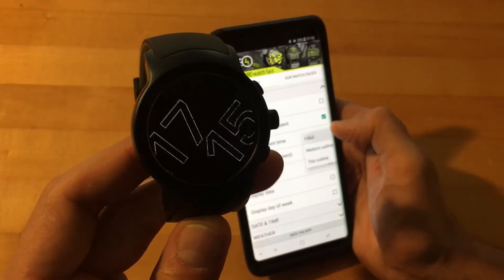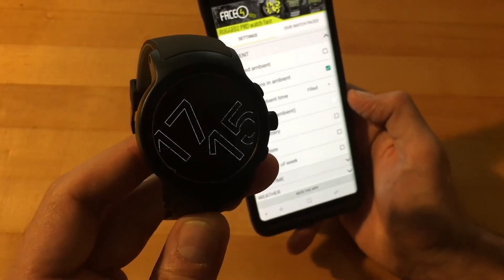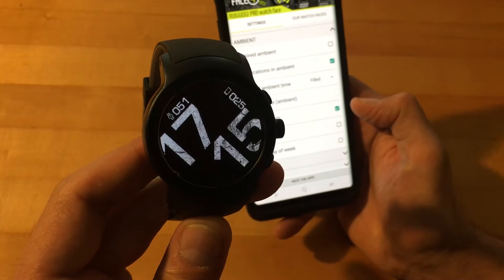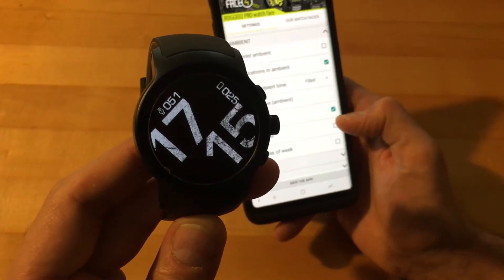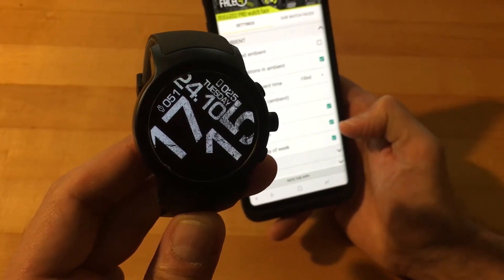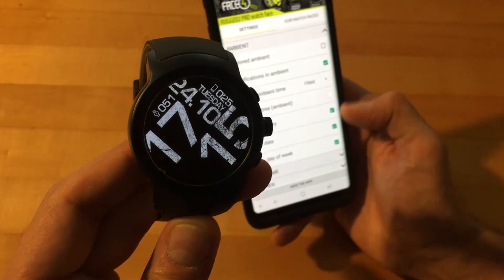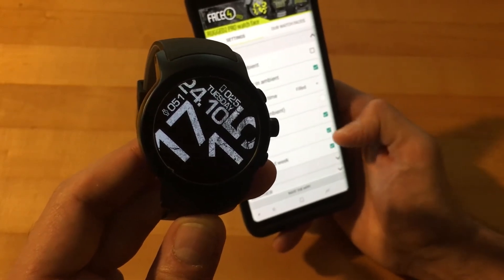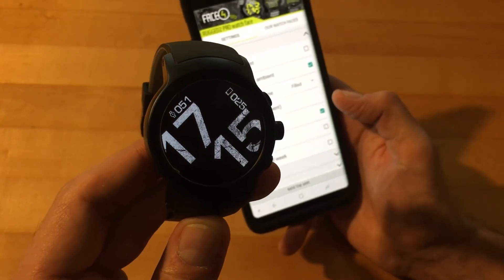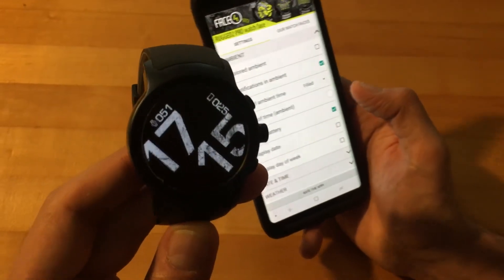Some things that do work on this watch face: you can display battery life on the always-on display — you can show your watch and phone battery. You can display the date, which just popped up, and also the day of the week. The more you display in ambient mode, the more power it's going to take up. I usually just like to keep my battery and time on the ambient mode.